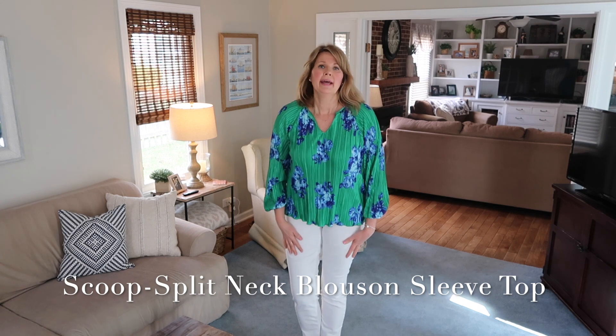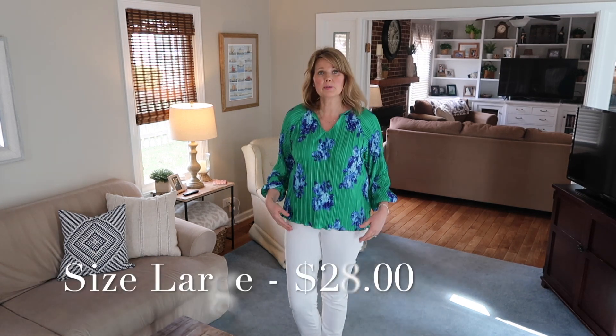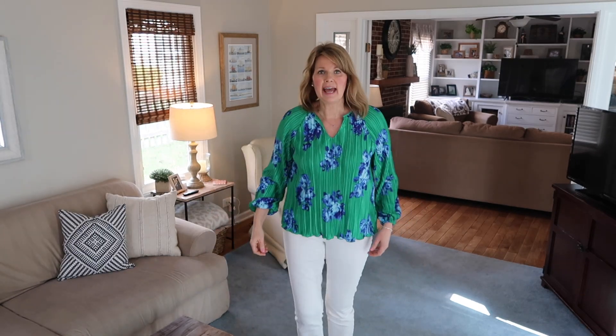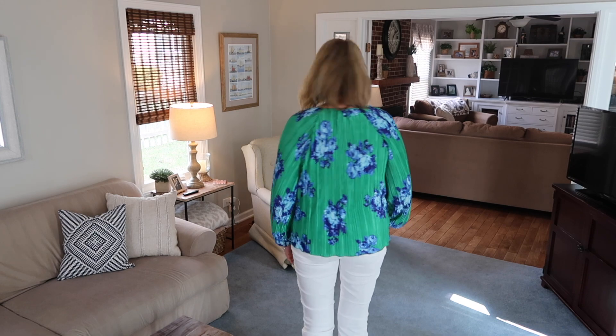This top is from Scoop and it's obviously a dressier top, but I thought it would look really cute with white jeans for a great going-out outfit — date night, with friends, or on vacation. The whole top is pleated — you can see all the pleats — with a beautiful green and blue floral that I think is gorgeous. It's got elastic at the cuff and a little notched-out V neckline. I haven't tried many items from Scoop but I was really impressed by this one.